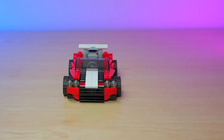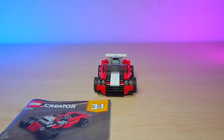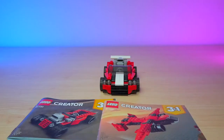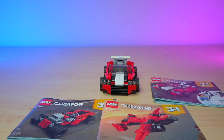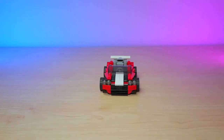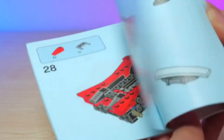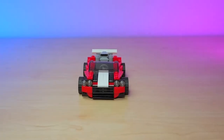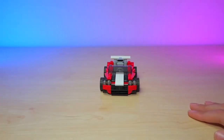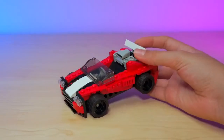You can create a hot rod, you can create an airplane, and you can create a sports car, which is what we had just built. The instructions are all really small with about 30 to 50 pages, which is not too much. They're really cute small little sets.